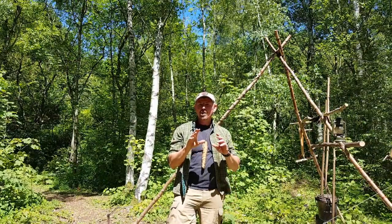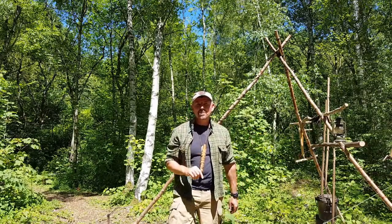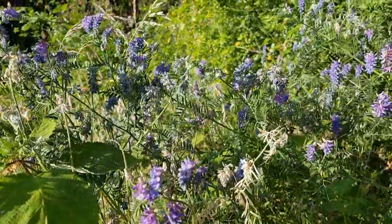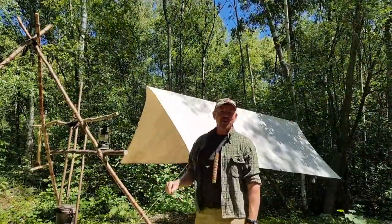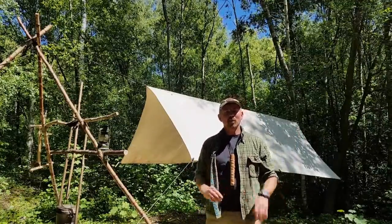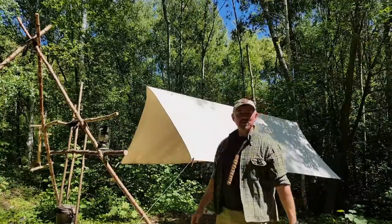As well as this setup being great for keeping everything where you need it and having adjustable pot hangers for multiple pans, the other really great thing is the height of that tripod — because what that allows us to do is run a line up over the top and suspend a tarp. In doing that, we've created our own little kitchen: on a hot day like today it gives the chef a little bit of shade; when it's chucking it down with rain it gives protection from the weather. This is your own little kitchen space.